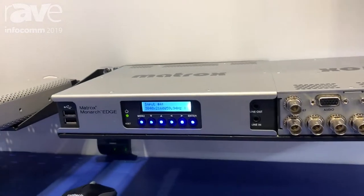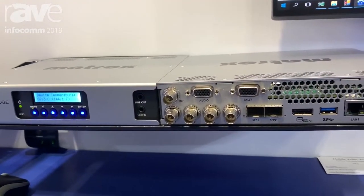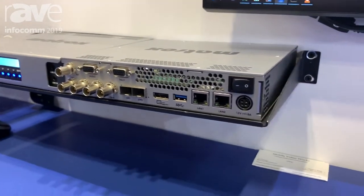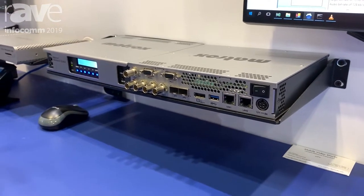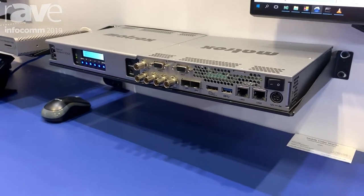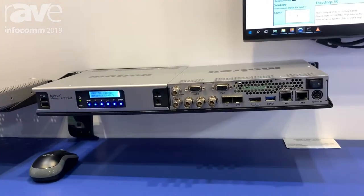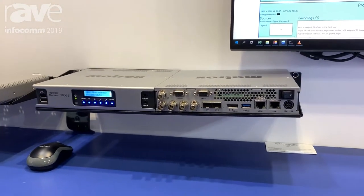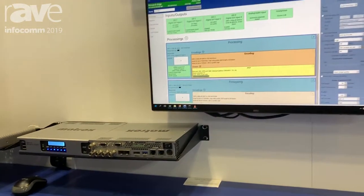We have four inputs on the device, one of which is a 12G SDI, and the other three are 3G SDI. With that connectivity, you can either encode a full 4K 60 stream, or in a multi-angle, multi-camera environment — such as those hosted by YouTube Live — where a viewer could select their preferred angle of viewing the action. This is an ideal appliance to feed that type of platform.